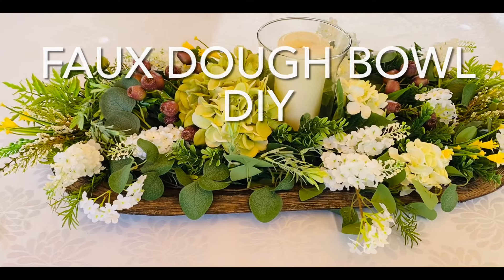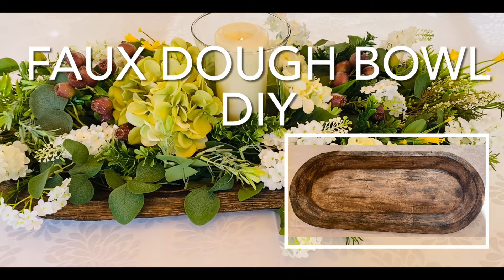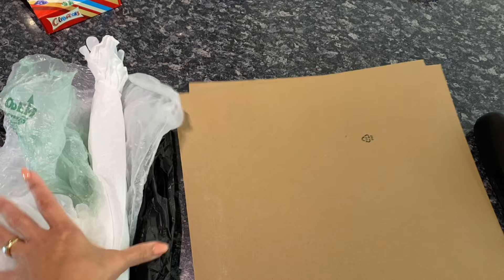Hi, I'm Paula from Paula's DIY Decor and welcome to my channel. I'm the crafter from Down Under and today I have a special DIY I want to share with you — how I made this dough bowl using faux items in my household.